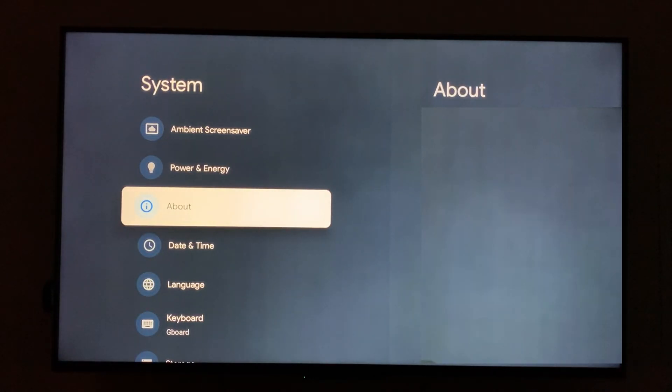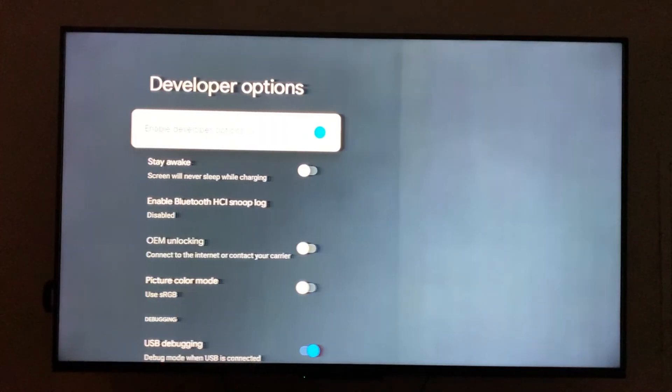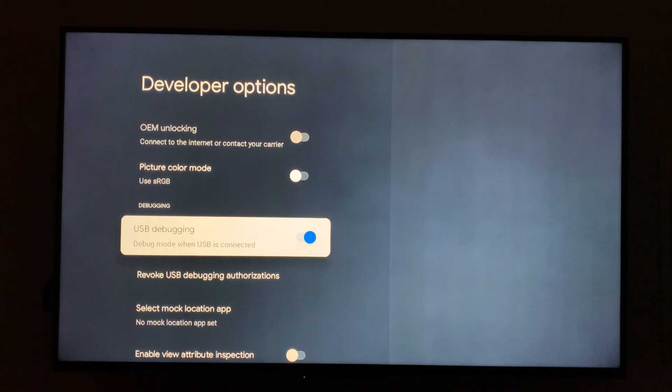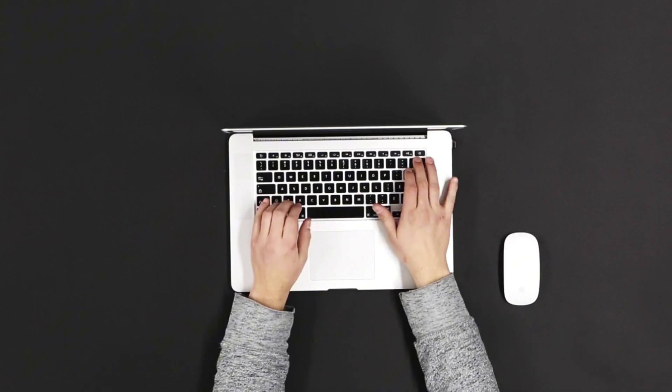Now press the back arrow and navigate to Developer Options, then go down and ensure that USB debugging is turned on. Now, on your laptop, make sure that you're connected to the same network that your Chromecast is connected to.